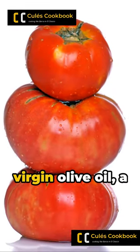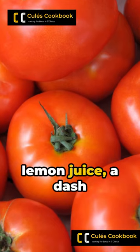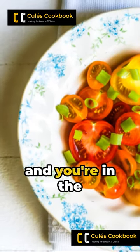A drizzle of extra virgin olive oil, a squeeze of fresh lemon juice, a dash of salt and pepper, and you're in the final half.